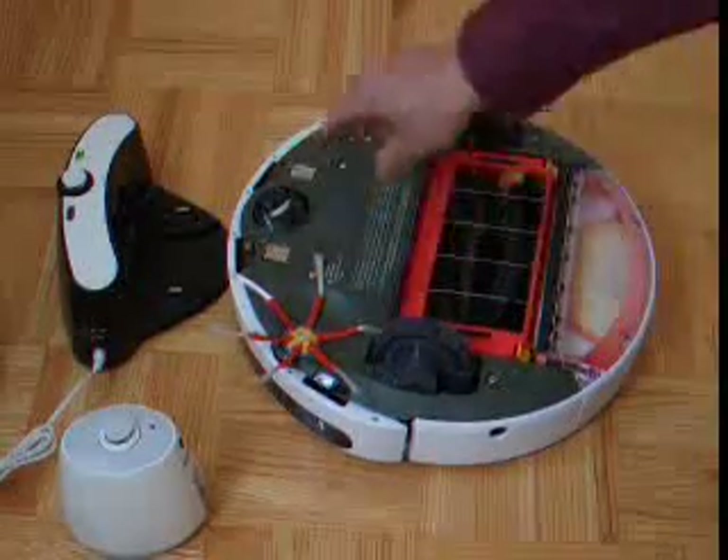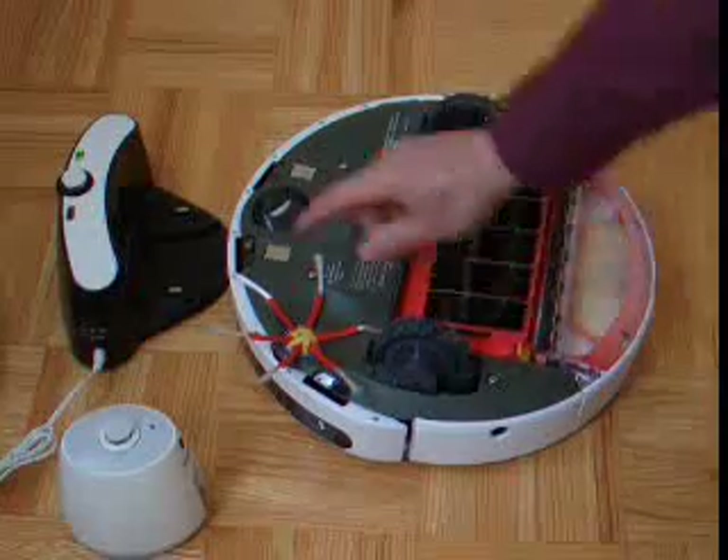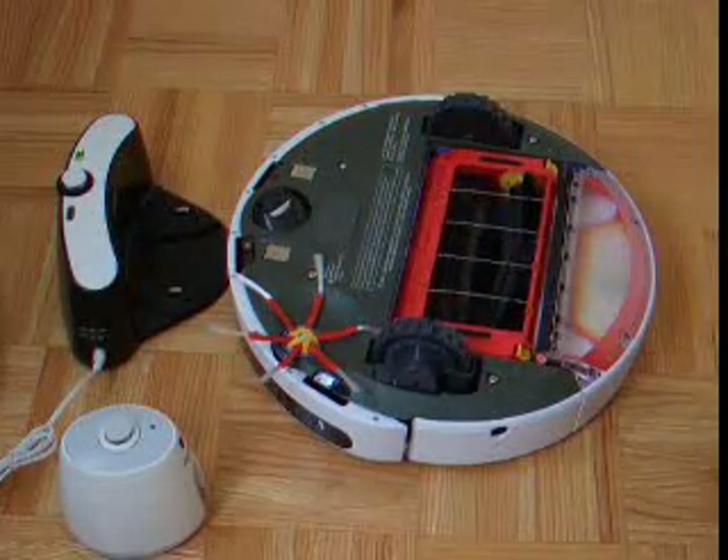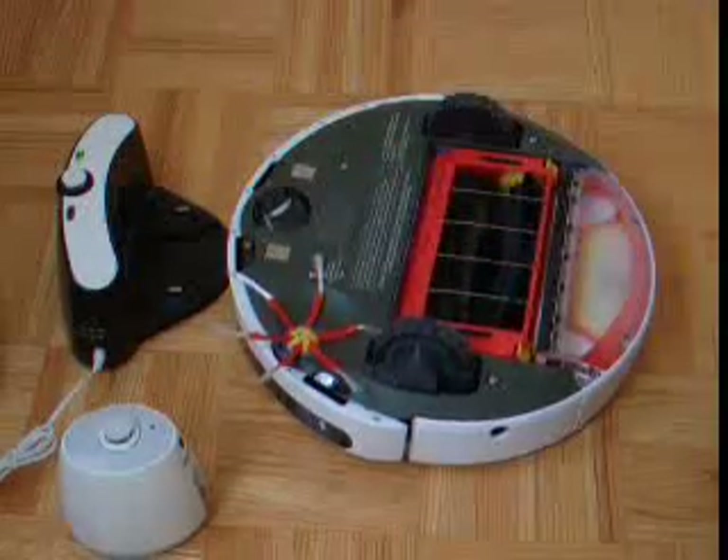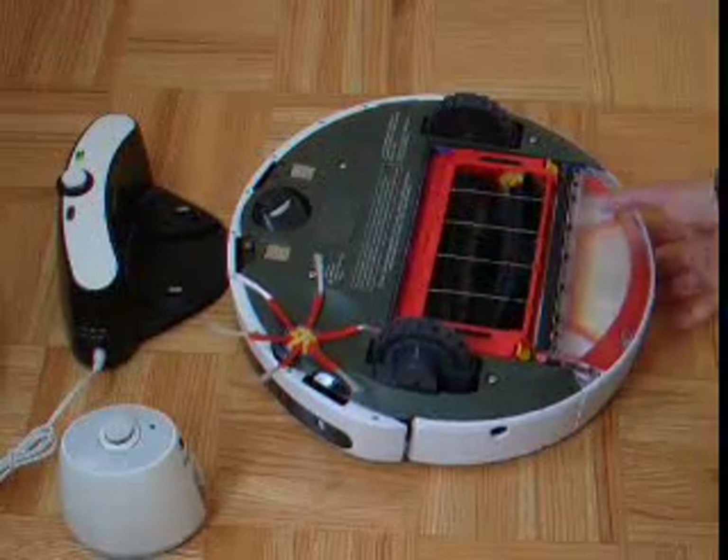The wheel sensors can be changed if they are worn out. These are the cliff sensors, which prevent the iRobot from falling downstairs. And these are the contact elements to get the robot charged.